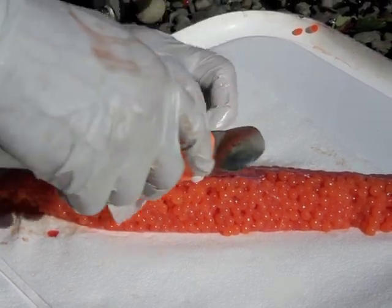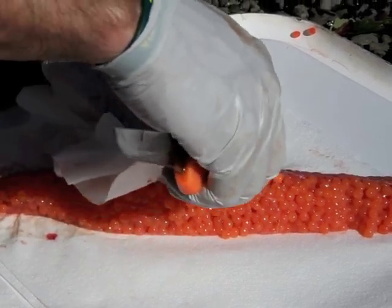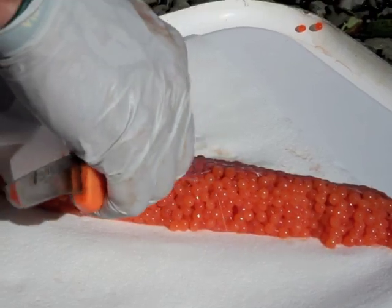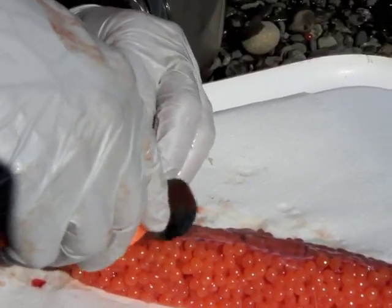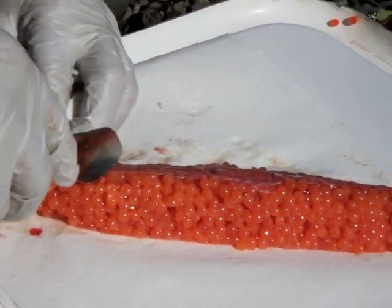Now I'll just take my spoon side with a paper towel. Basically, we're going to wick that blood out of the eggs — just travel down that line. See how it's cleaning that blood out of there? Wicks it away. Not pressing real hard — I don't want to break the eggs, I don't want to damage the eggs.